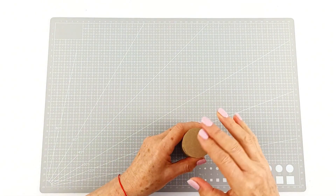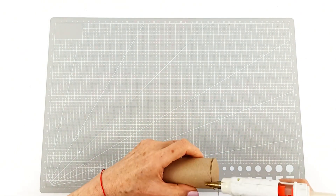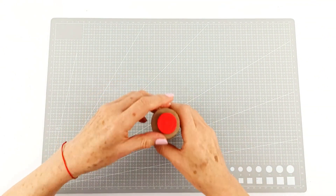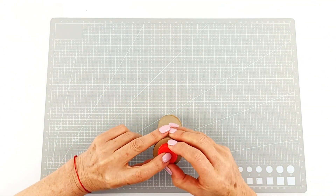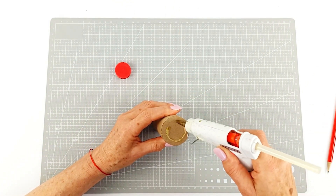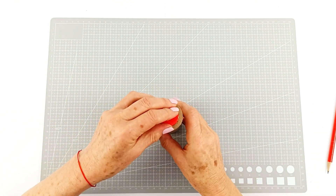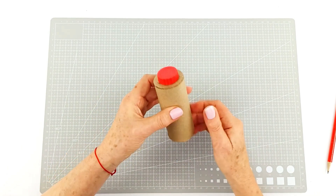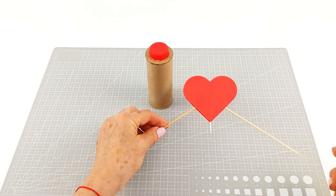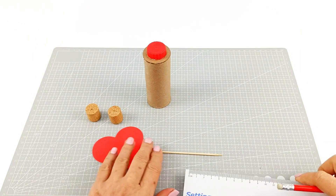We're going to do the same on the other half — and there we go, making our nice base. Now this is using a bottle cap. Bottle caps are great because they actually have a natural little indent in the center which is perfect for this activity. We're going to glue it into place on our base. You can use the hearts on our template or whatever you want to decorate however you wish.